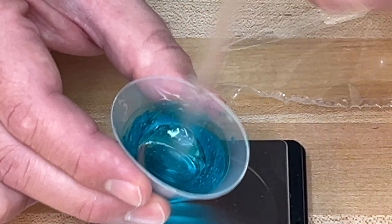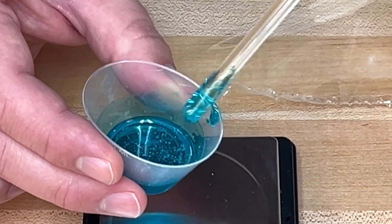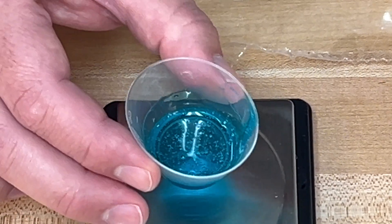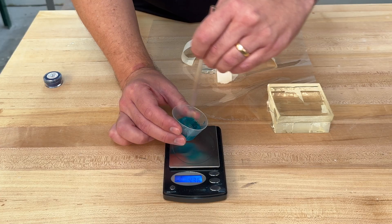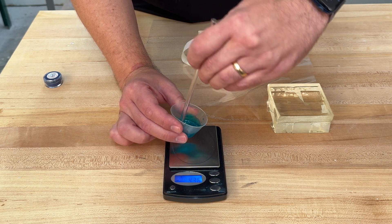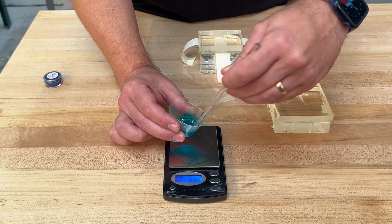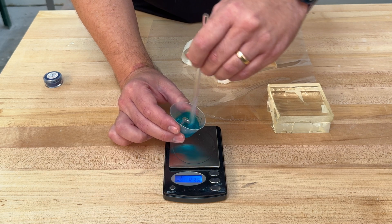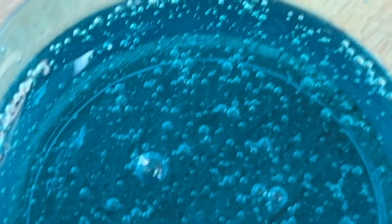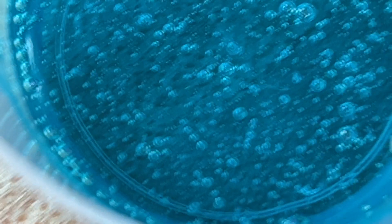You can either let this sit for a few hours and it will degas on its own, or you can put it into a vacuum chamber to degas it. Once I mix this, I'm just going to let it sit for a few hours and let it degas on its own — I have some other projects to do. Once it's degassed, we'll come back and finish gluing our pieces together with our colored Hextal. Make sure this is all mixed very well and that your Part B is all mixed in with your Part A. You have plenty of time to work with Hextal so you're not going to be in a hurry. Make sure everything's really mixed into every little area of your cup.